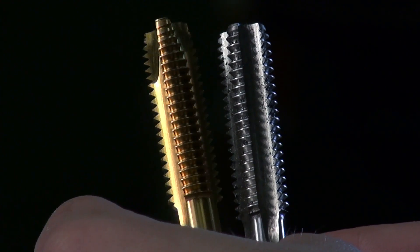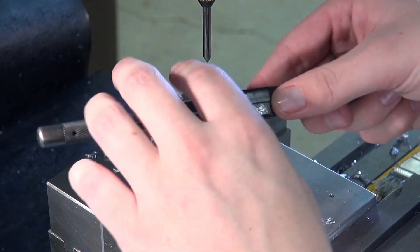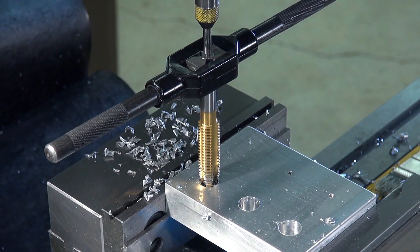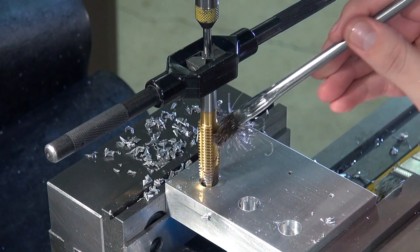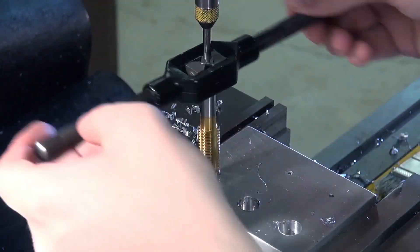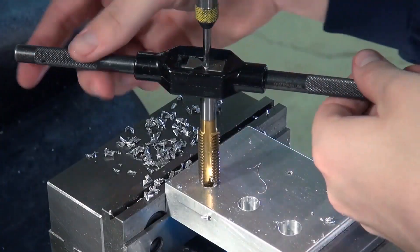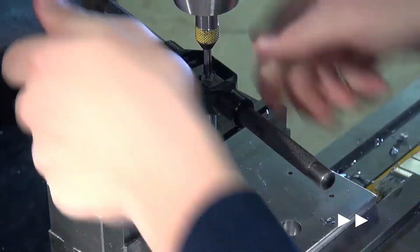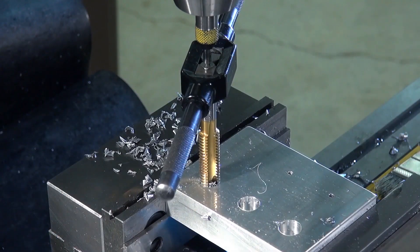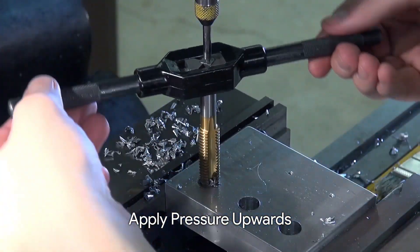We will then re-tap with the bottoming tap, which allows threads to reach the bottom of the hole. With the tap center in the chuck, we can put the top of the tap center on top of the tap and place the tap in the hole. Be sure the tap center has constant pressure on the tap to line everything up. After applying cutting oil, use both hands to begin the tapping process, and after a few turns you can back off to cut chips. Once we think we are getting to the end, we want to apply constant pressure.